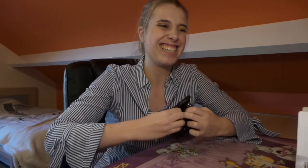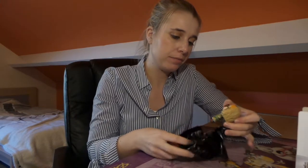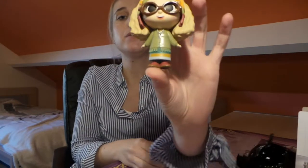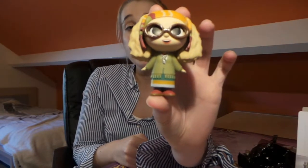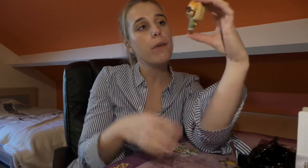Oh, she looks stunning! Look at her — this is Professor Trelawney! I'm going to make some close-up photos and videos of her and put them at the end of this video so you can all see her from all sides. She looks so cute just with her glasses and scarf around her head.